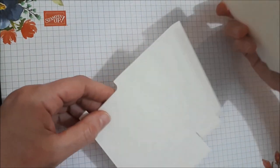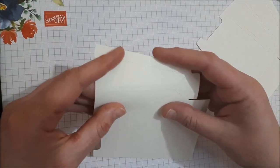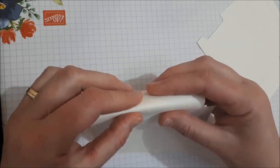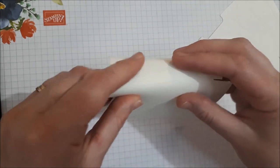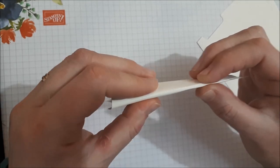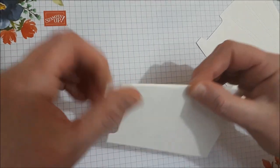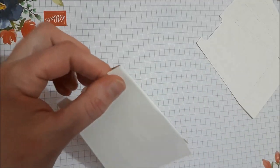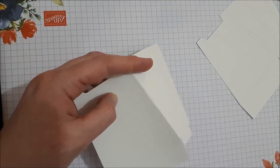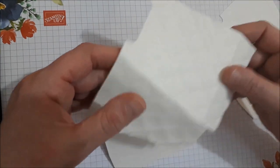Before you run it through the Big Shot, fold along those score lines first. Just line up the base and follow your finger along — it makes it a bit easier. I found that once it's run through the embossing folder, it's a little harder to see the score lines, so fold them first.